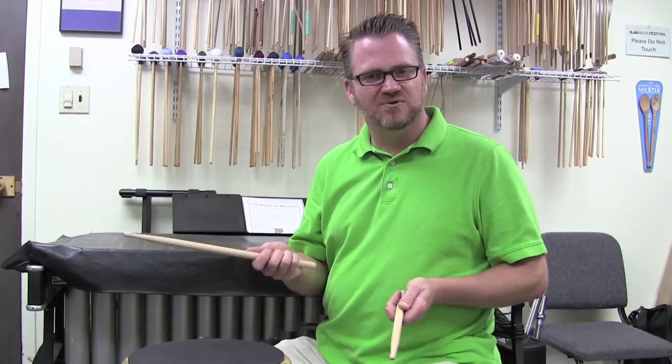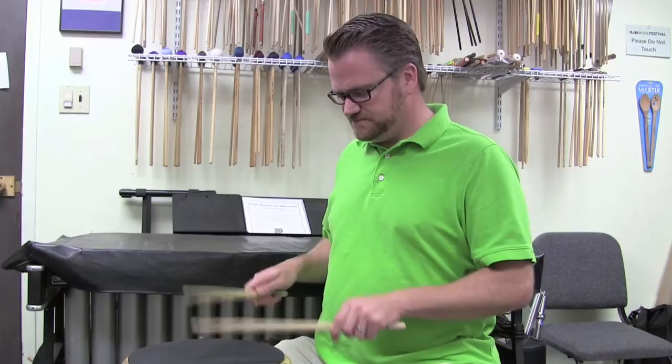Today we're going to talk about how to hold a stick. There are two ways to hold sticks when you're playing snare drum. You can either play match grip or you can play traditional grip.